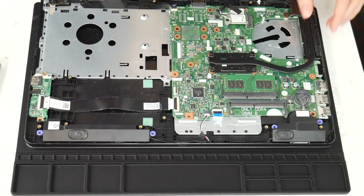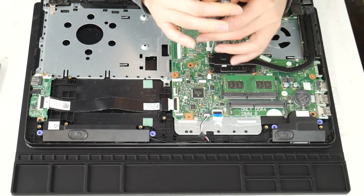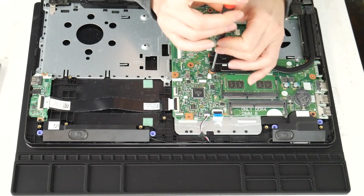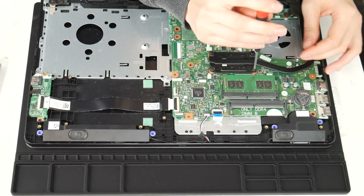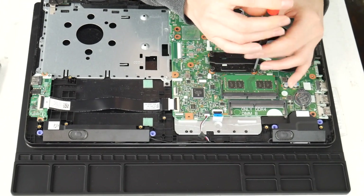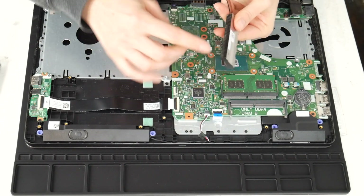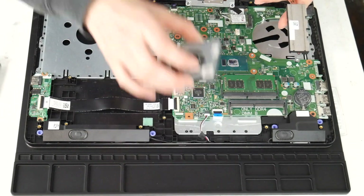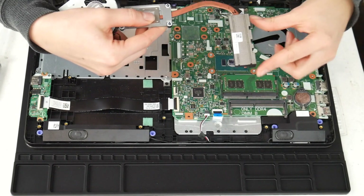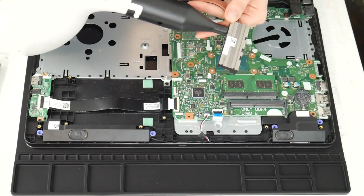Next I'm going to clean the heat sink. This is another big reason why a computer overheats — the fan and the heat sink are not working properly together. Now that I've gotten the heat sink off, I'm going to clean out that little vent there, because the fan takes the air and expels it through there and all that hot air goes out. If those two things aren't functioning properly, your CPU and motherboard can't stay cool properly.